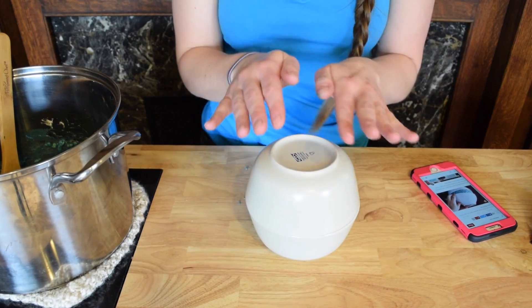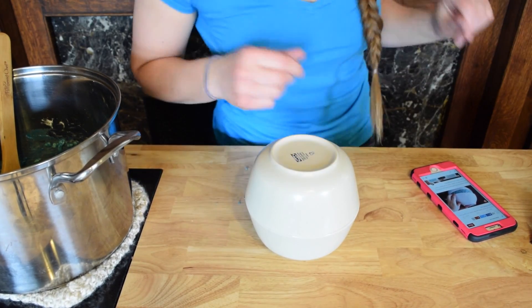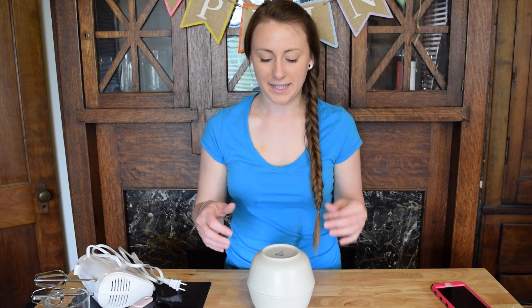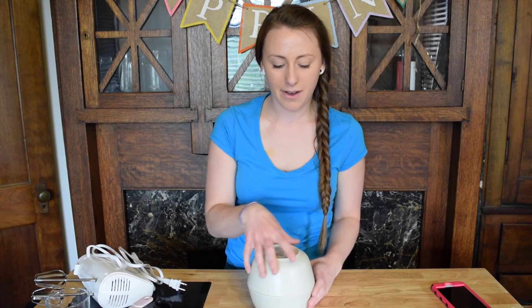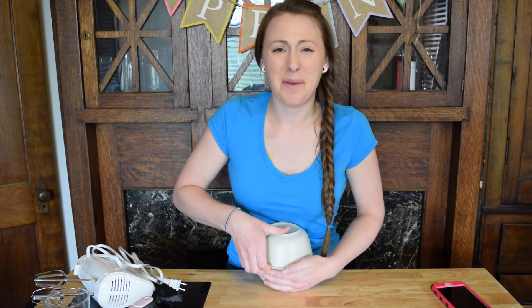I'm going to let it get cold for one hour, so I'll be right back. So I just took this out of the fridge and now I'm going to take it off. I'm really scared to take it off — what if it doesn't come off? What if it breaks?